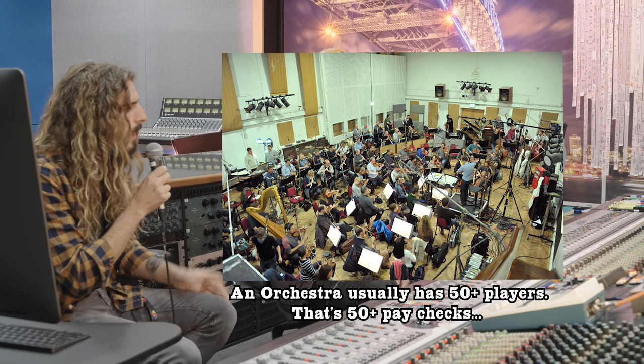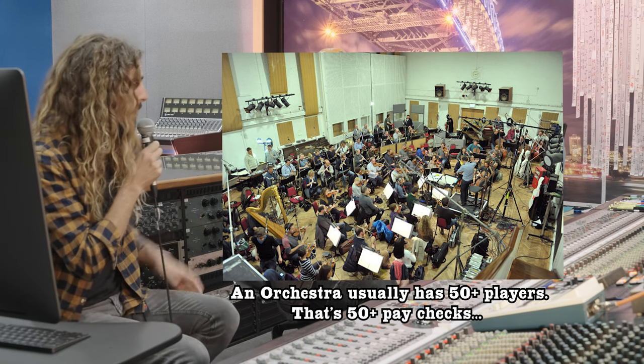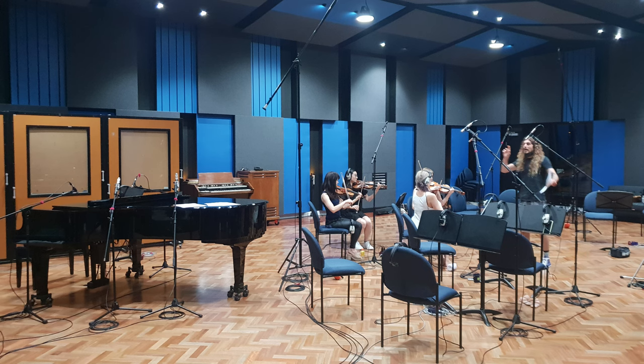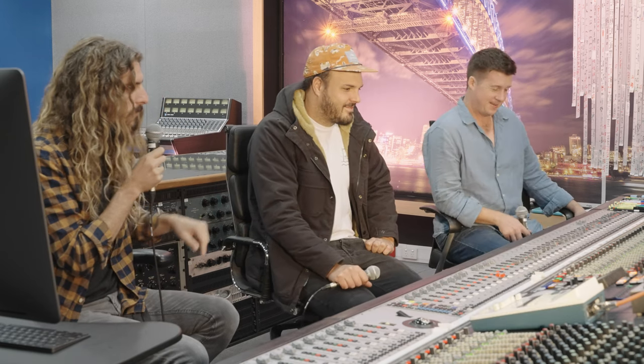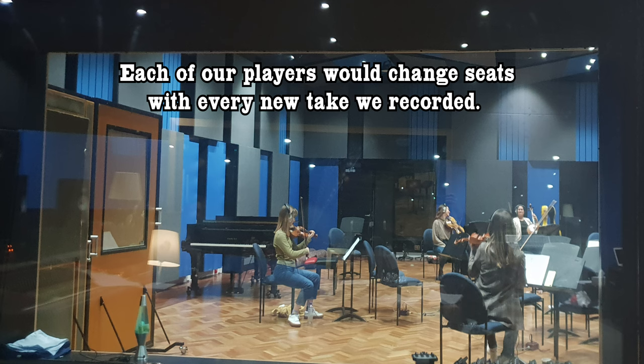Basically, the way that we approached it is we simply just did not have the budget to do a big orchestra, which was the sound that we were going for. So Steph and I approached it the way that we would normally do — we work with a smaller group of people. In this case, we had a quartet, about six people: four violins, one viola, and one cello. And basically we set up the room as if we were setting up for an orchestra, and then we move the players around each take.